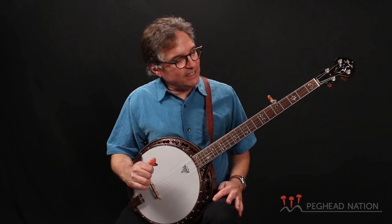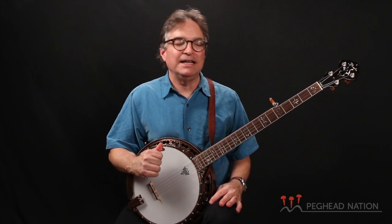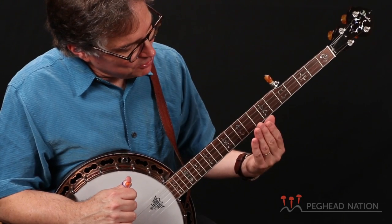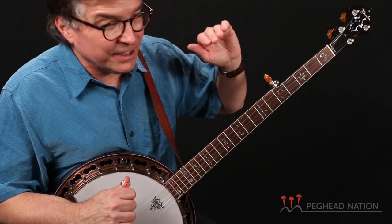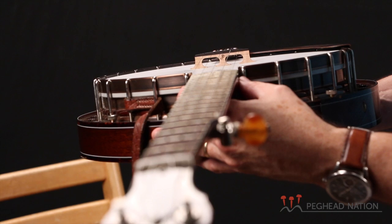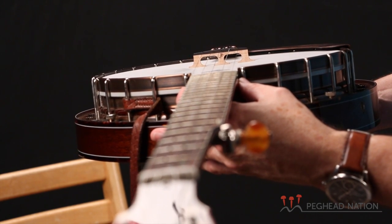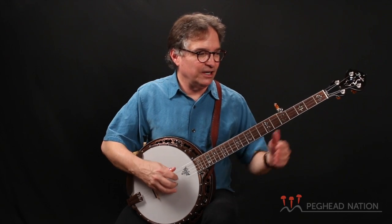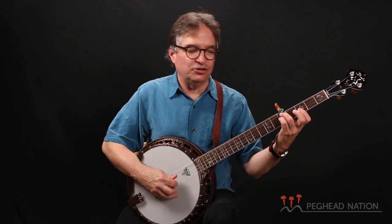One is the fact that on this instrument — and you can actually order this either way you want — this instrument has a radiused fretboard. What that means is if you're looking at the top surface of the fingerboard of the instrument, it is curved. What that means is that you also have to have a curved bridge, because one has to go with the other. This gives a different feel to the instrument.